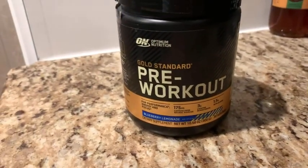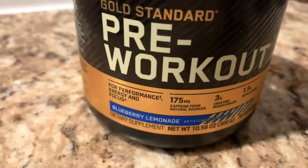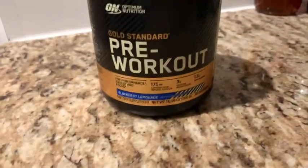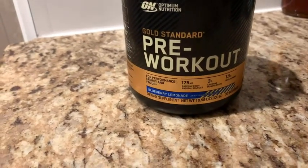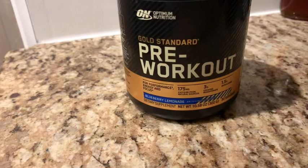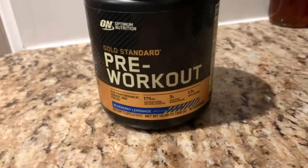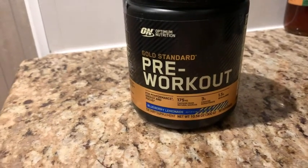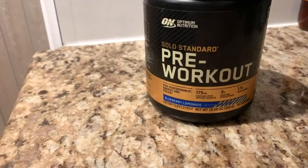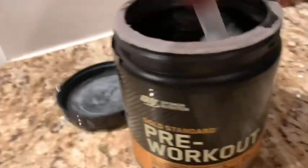The pre-workout just has the right amount of caffeine to power me through my workouts without leaving me jittery or anything like that. I've tried the 300 milligram pre-workout, and I feel like this is the perfect amount. I could even use this throughout the day on my rest days as a little energy drink without it being too overpowering. It's got a small dosage, which I actually like.